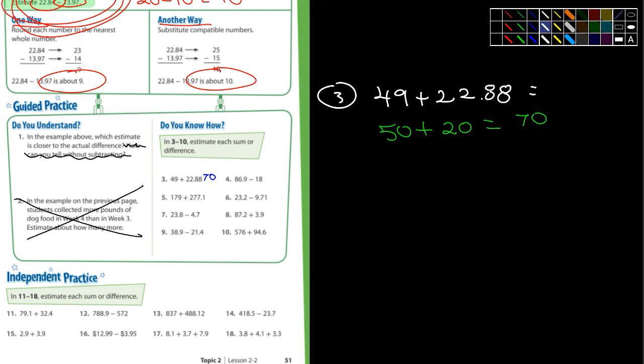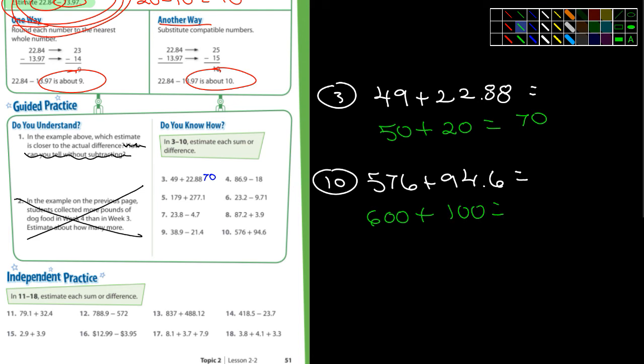I'm going to do one more with you guys. Number 10: 576 plus 94.6 equals. So we're going to estimate. Mr. Adams — 576, what do you think? Round it to 600. 600 plus — for 94.6, what would you change that to? 100. Yeah, I would also say 100. So 600 plus 100 is 700. There's number 10 done for you — 700. Somebody might come up with something a little different, but if they're not too far off, I think it'd be a good estimation.